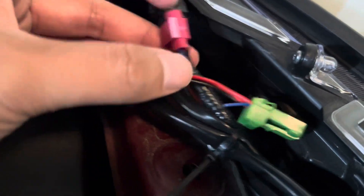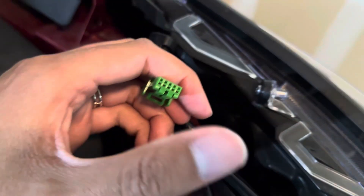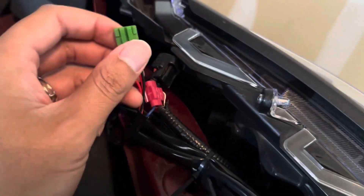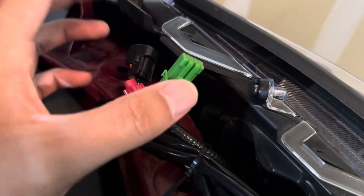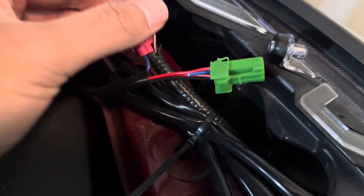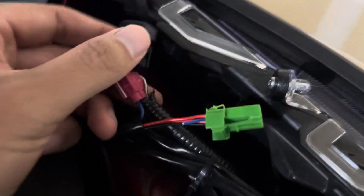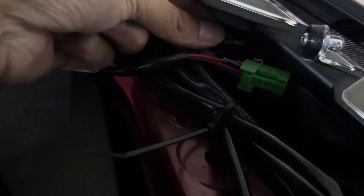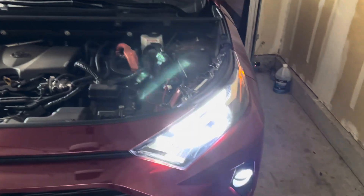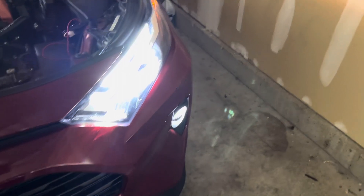I would use the vampire clips. And if you can see, this is where the button would go, and this would normally go inside the cabin so that way you can push the button and turn it on and off. So I just cut it and then I use the vampire clip to tap into this power. So that's how you would do that — whenever the parking lights come on, the fog lights come on.